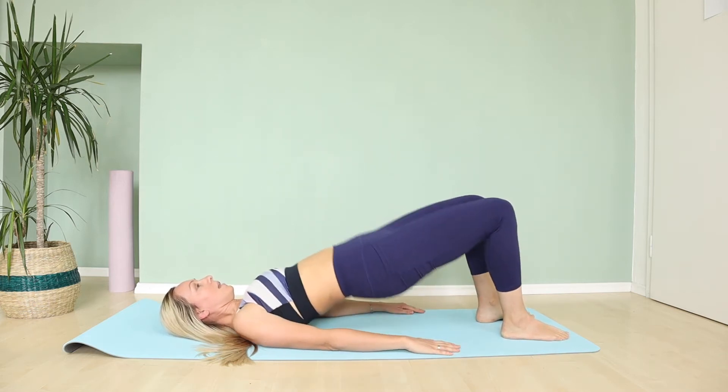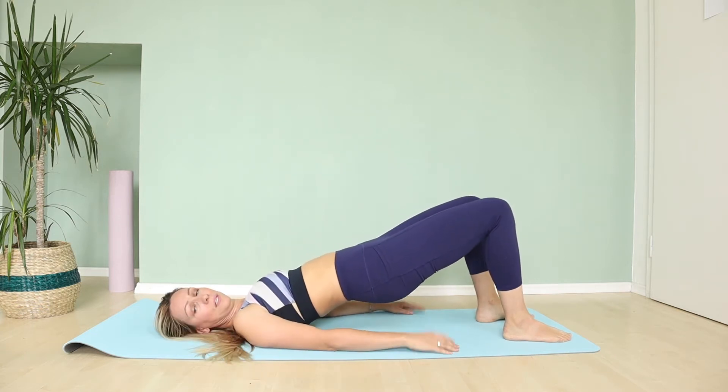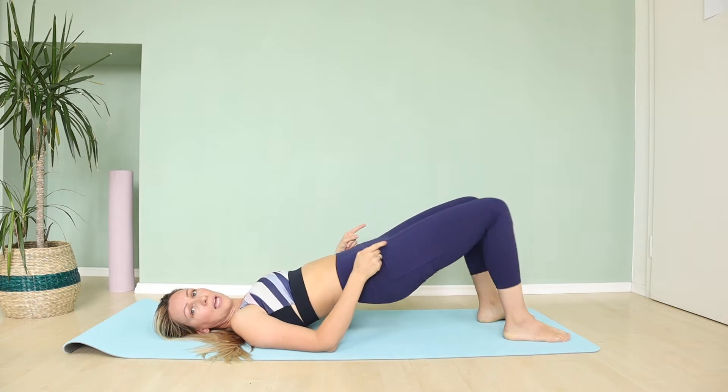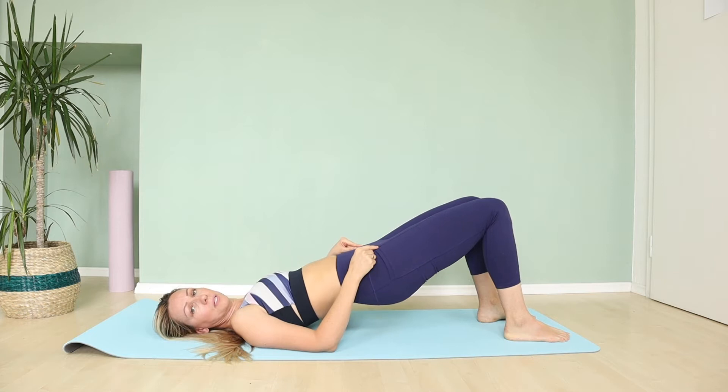Inhale and exhale up. Let's do four more — and three, and two, and one more. Leave it here. Press out. Open your knees and bring back, and press out and bring back.